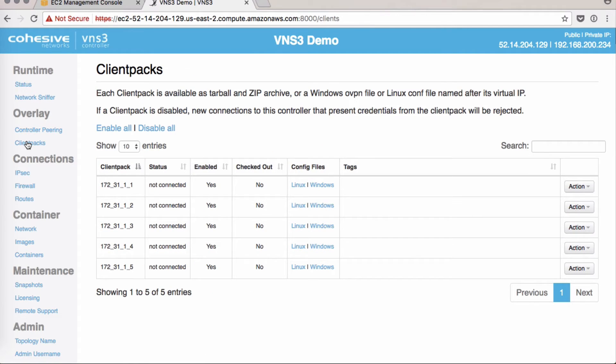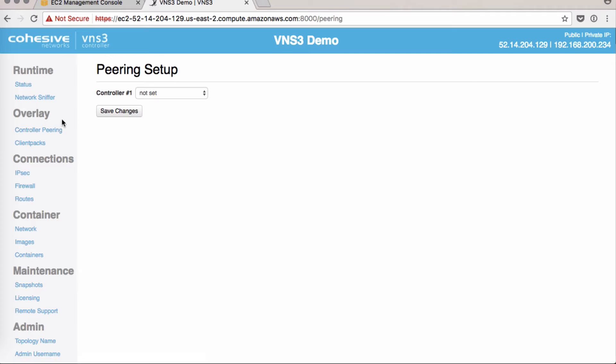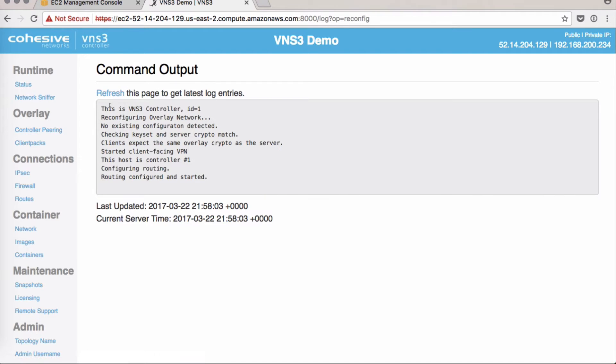Our final step is controller peering. Click Controller Peering. Because it's the free edition, you only have one option: it can either be this instance or an external IP device. For this demo, we'll pick this instance. Click Save Changes and you are complete.